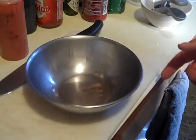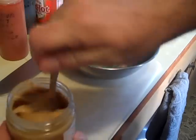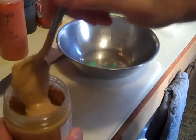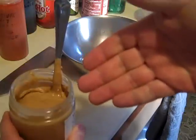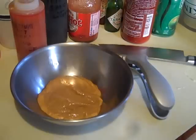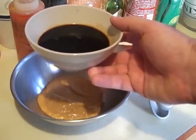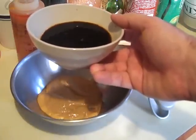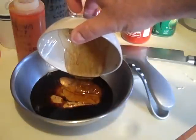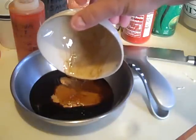Now on to the satay sauce. I've got a non-reactive stainless steel bowl and all-natural creamy peanut butter. Some people might think it looks nasty, but if you go to Thailand and cook with their peanut butter it looks exactly like this — they just run the peanut through the grinder and that's what they cook with. I'm measuring out a cup of peanut butter. In another cup I've got about two ounces of low-sodium soy sauce — the recipe called for a quarter cup but I found that too much. I swapped dark brown sugar for honey since it's easier to measure.